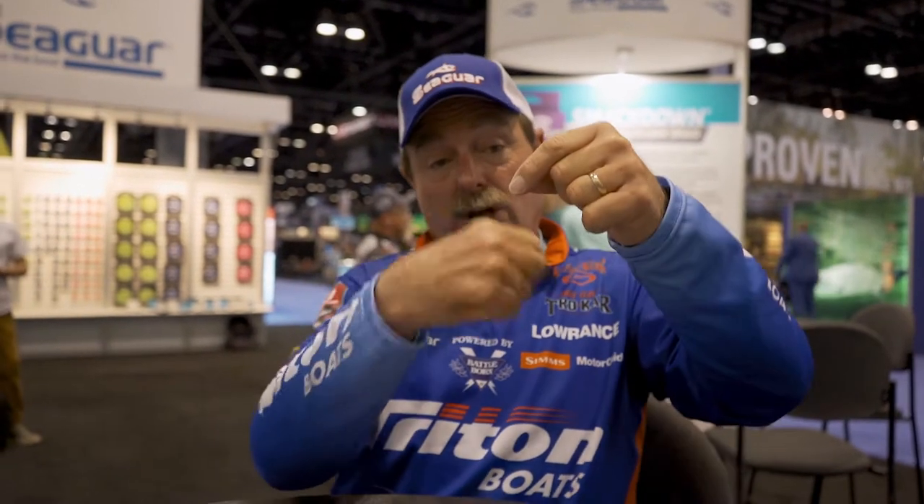Super fast. You put your line through there, go three times — no dropping a bait through, no working. It's just something you can tie real easy. Double Pitson knot — try it, and I think you're going to like it. For fluorocarbon, it's one of the best. If you're using mono, do a single one — works awesome.